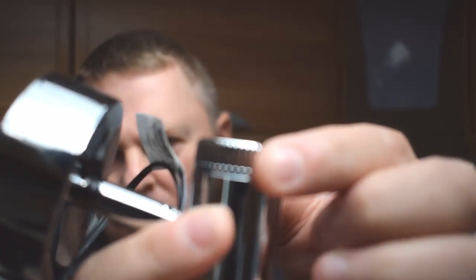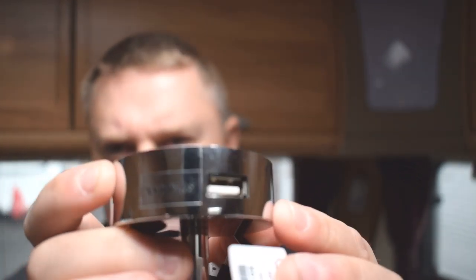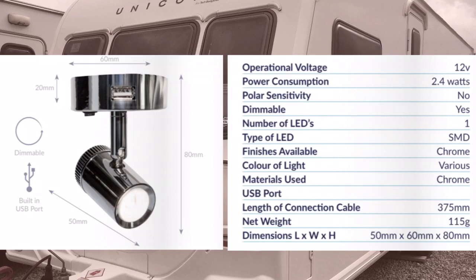The spotlights I've got are Mensa spotlights. I bought them off eBay — they were just about £18.75 each. I'll put a link in the description below. They're exactly the same size in the base as the ones we've got in. At the back you've got the dimmable section, spotlight at the front, and the USB charger on the side. The specs show 12 volt, 2.4 watt power consumption with LED, plus full dimensions.